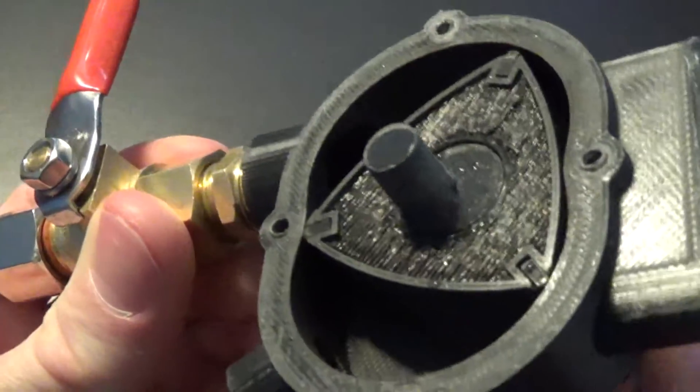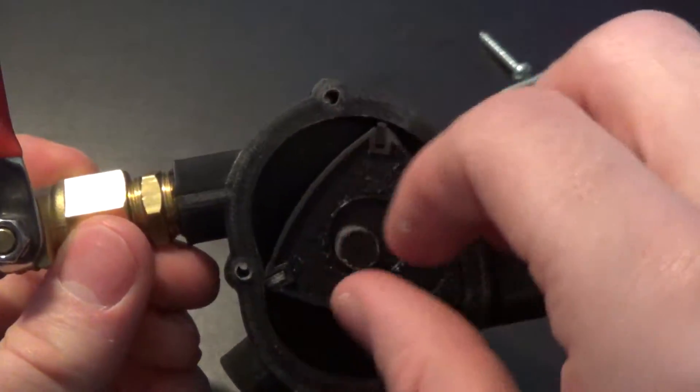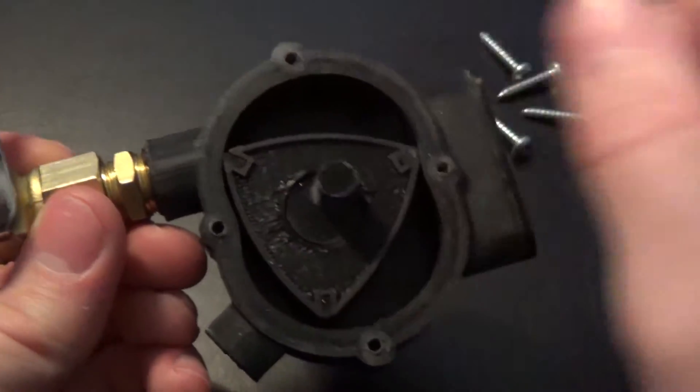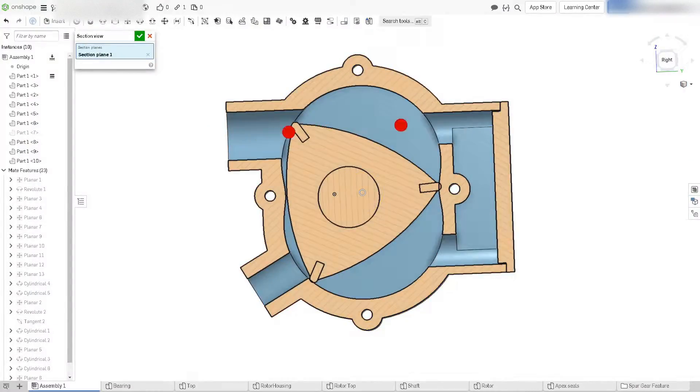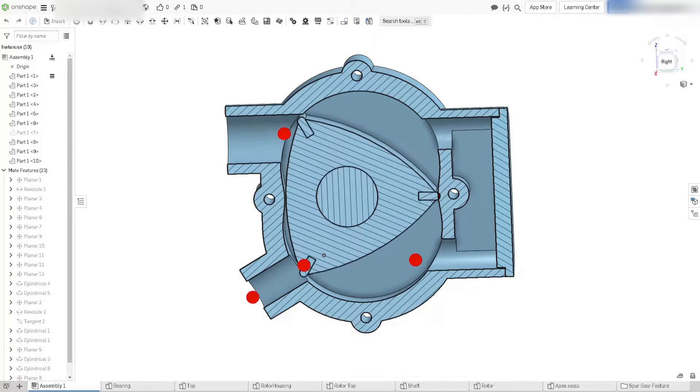I created a proper epitrochoid this time for the rotor housing, which makes the engine much more efficient than my previous design, which had a much simpler shape. The air from the intake makes its way across into this port, where it is then sent to the bottom of the housing to drive the bottom half of the engine and then sent out the exhaust.